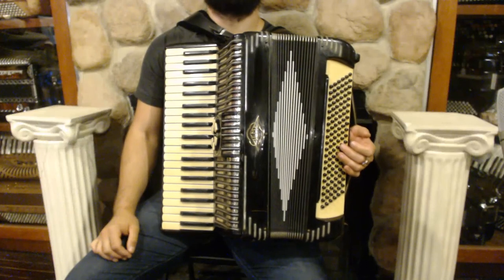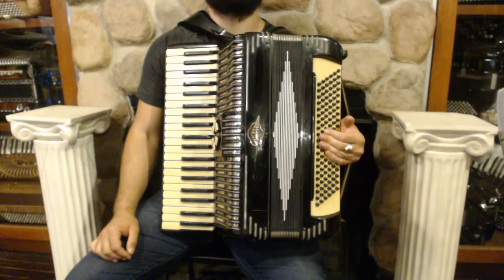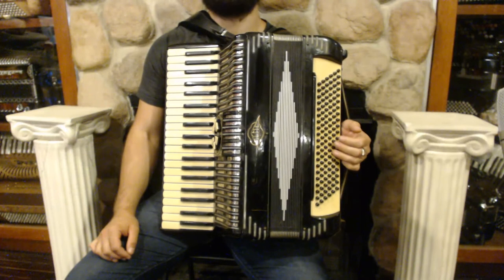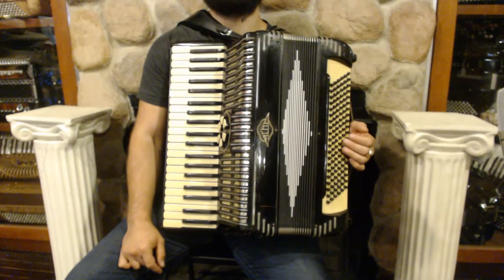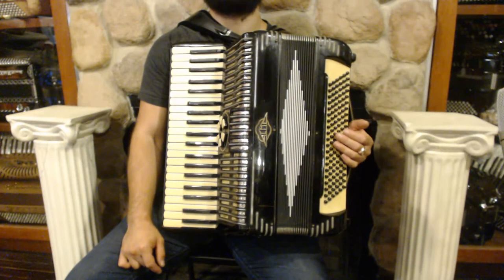Hello everybody, today I'm pleased to present you this beautiful black Acme P&A accordion in very good condition with minor side scuffs. On the treble side we have 41 keys, 6 register switches and 4 sets of reeds.